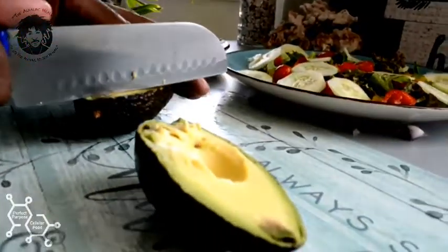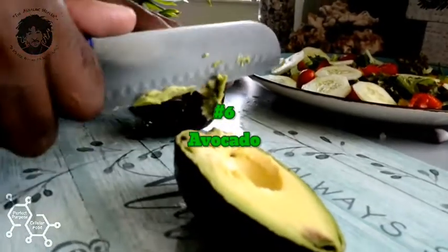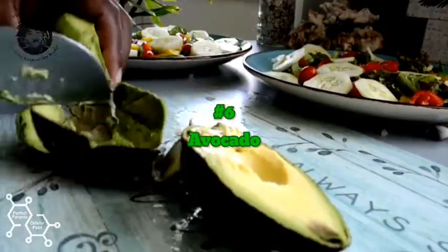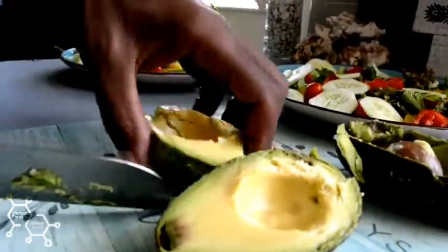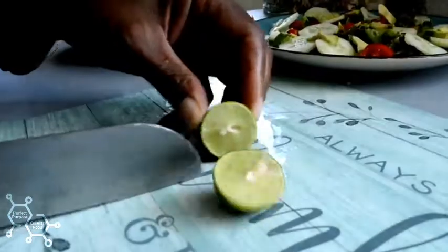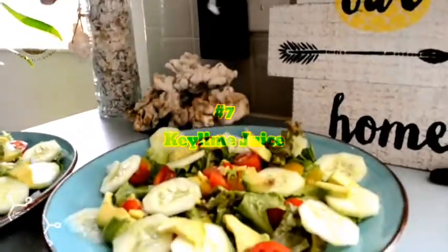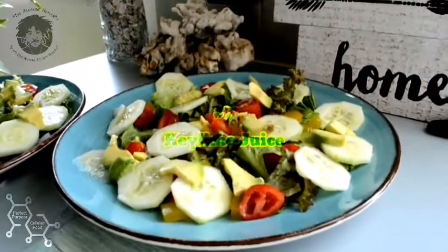We got our organic cucumber. Now we got this avocado going in - I love my avocados. Those amino fatty acids, plant-based and natural - no need for the fish oil with these. We got the key lime juice on there to give it that extra zing.